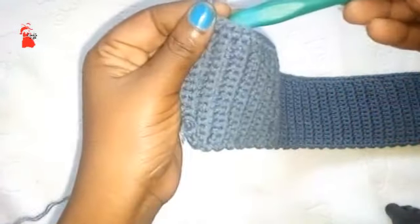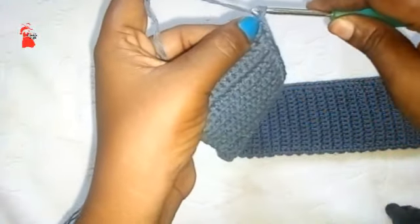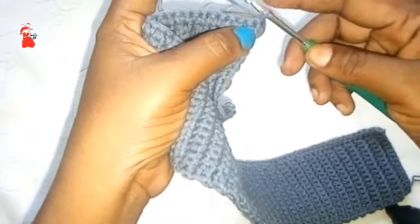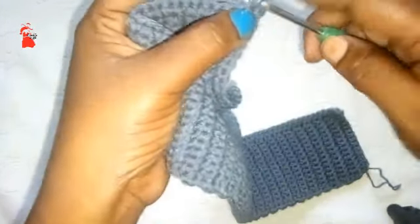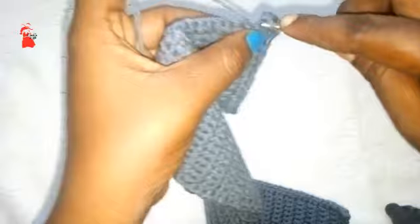Shift to the 4 millimeter crochet hook. Chain one, and start by making a single crochet stitch followed by a double crochet stitch, then single crochet, then double crochet — alternating single and double until the end. Let's meet on the other side and I'll tell you what to do in row three.